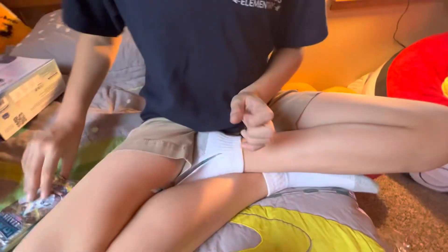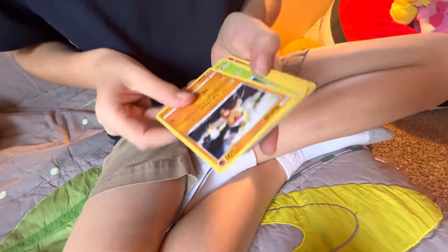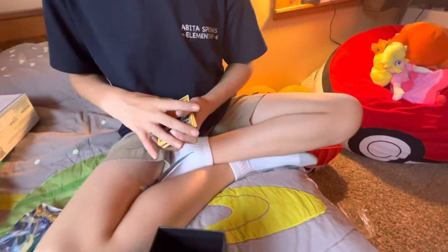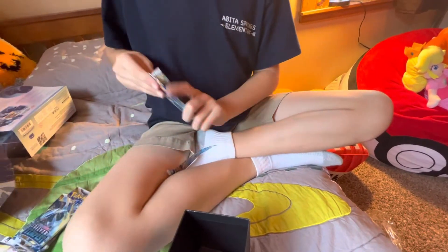Come on, give me good luck — let's get a good one. White — that's okay, we still got some good packs. Let's get an alt art Lugia in here. Oh, it's a black pack!